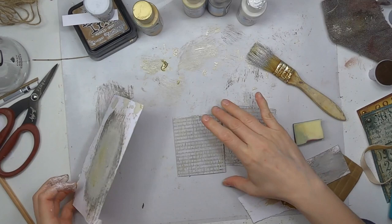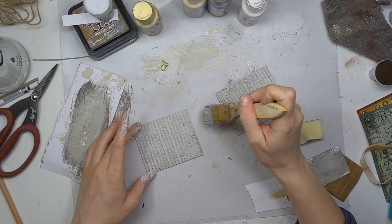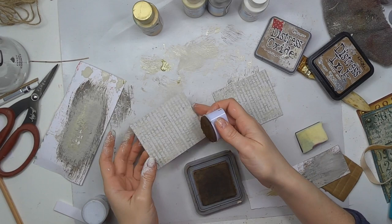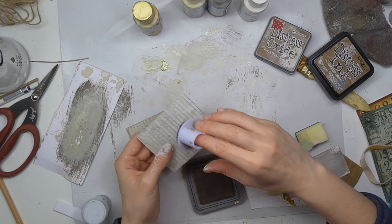At this point I don't know which one is going to be my cover, so I'm giving all four pieces the chance to be the main one. I'll select the one I like best at the end for the main cover — two of them will be hidden and one will be on the back. Now I'm adding some ink on the edges, trying to add a more distressed look.